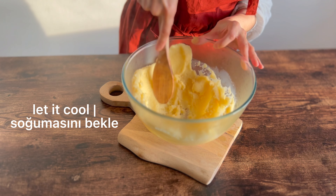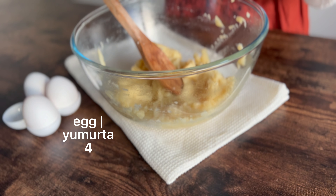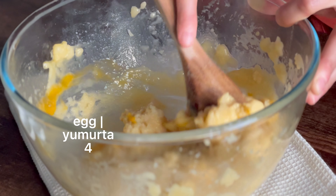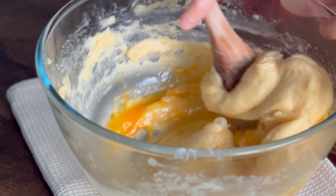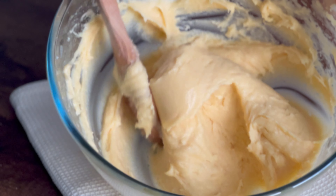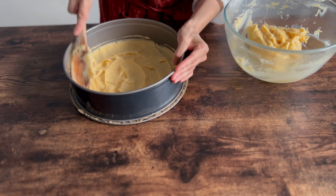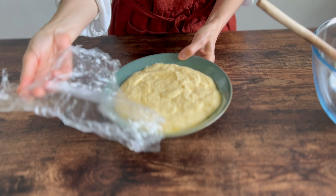I can cook it in the oven. I'm going to add a little bit of garlic, then add the garlic in. I'll add a little garlic.